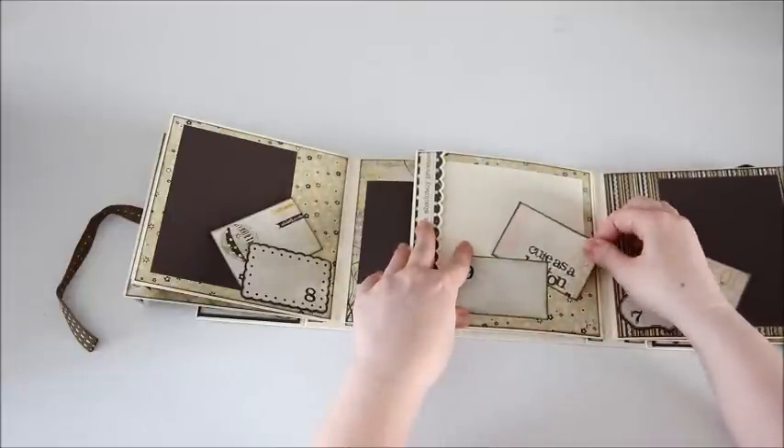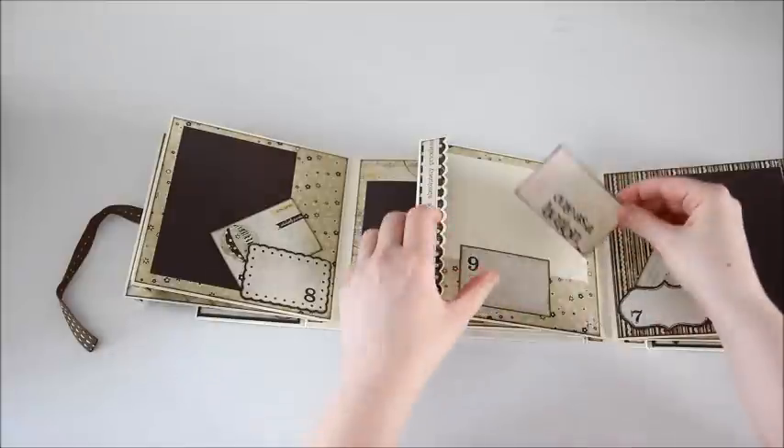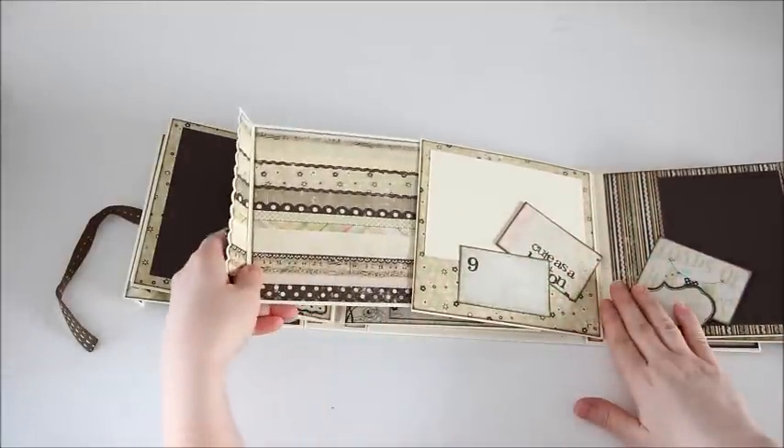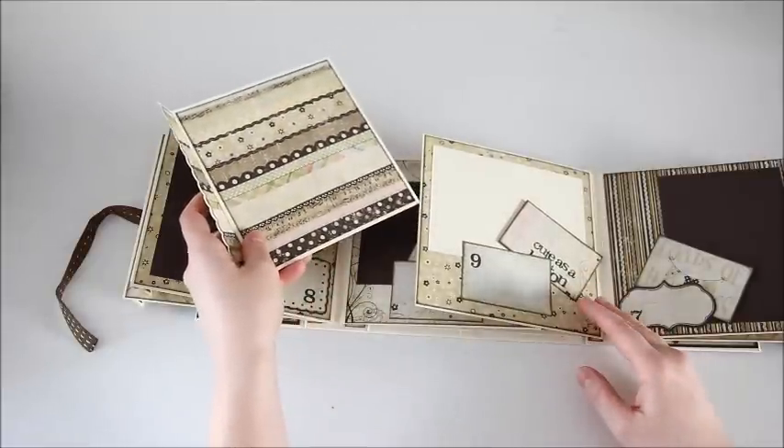For the ninth month there's a little tag that says cute as a button, with room for journaling on the back and room for a picture there. And there's the pullout — tons of room for pictures.